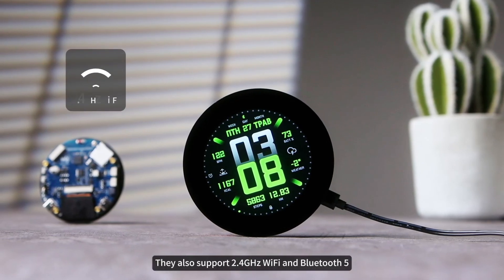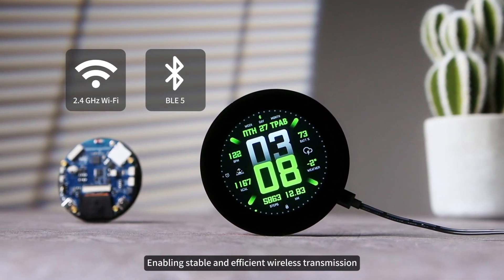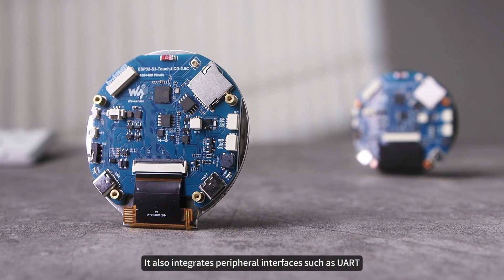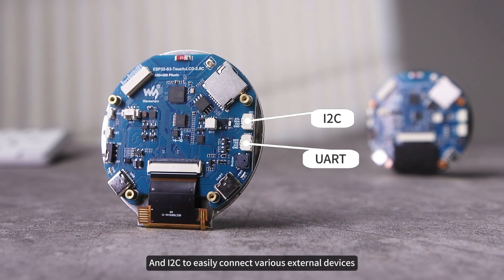Moreover, they also support 2.4GHz Wi-Fi and Bluetooth 5, enabling stable and efficient wireless transmission. At the same time, they integrate peripheral interfaces such as UART and I2C to easily connect various external devices.